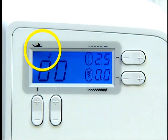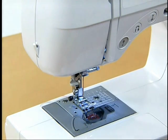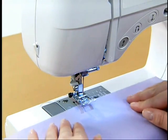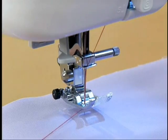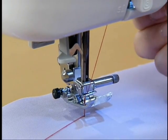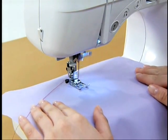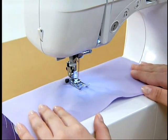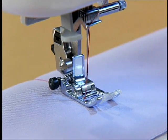The presser foot to be used is indicated above the stitch number — in this case, use the J presser foot. Raise the needle by pressing the needle position button once or twice, then raise the presser foot to set the fabric. Put the upper thread under the presser foot. While holding the thread and fabric with your left hand, turn the hand wheel toward you to lower the needle to the starting point for stitching, then lower the presser foot lever. Adjust the speed with the foot controller. To finish sewing, release your foot from the foot controller to stop the machine, then raise the needle by pressing the needle position button once or twice.